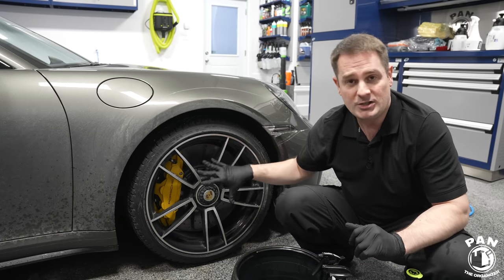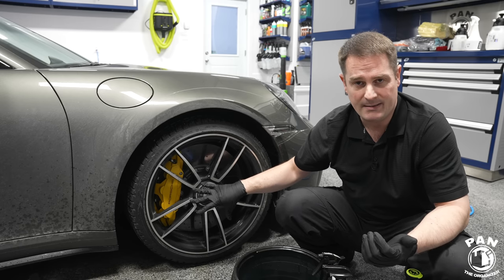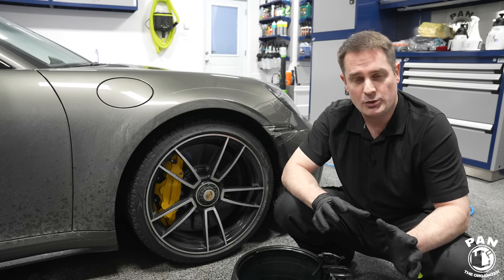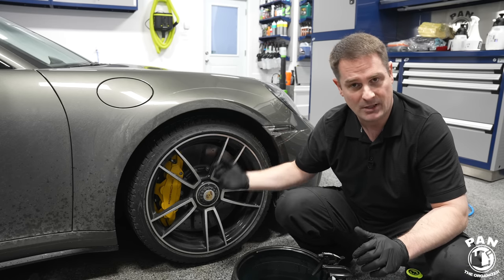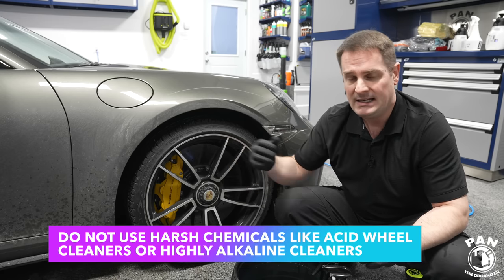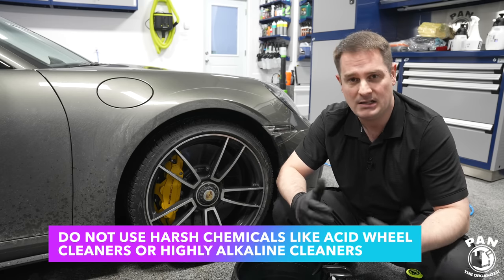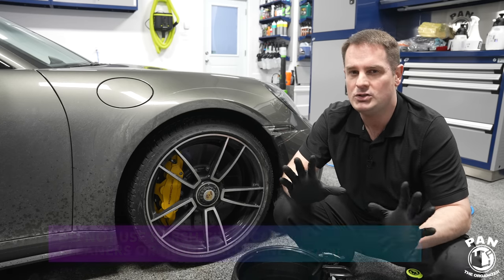What you would NOT do on cars that have carbon ceramic brakes — or carbon discs as some call them — is use things like iron removers, which some are pH neutral but when sprayed and activated they are acidic in nature. You would not use acid-based wheel cleaners, and you would not use very high pH or highly alkaline cleaners — anything in the pH 11 to 12 range is too strong.